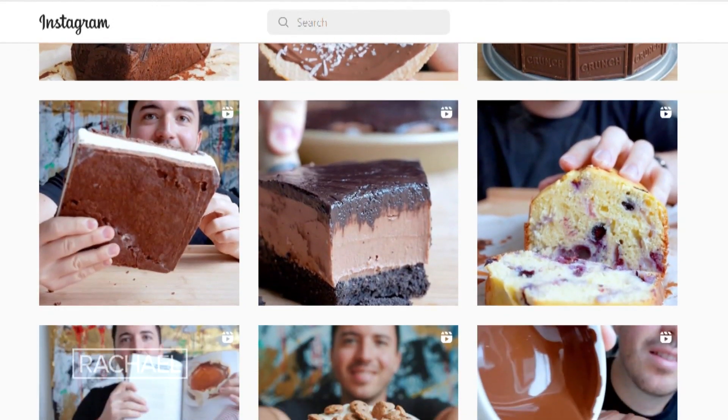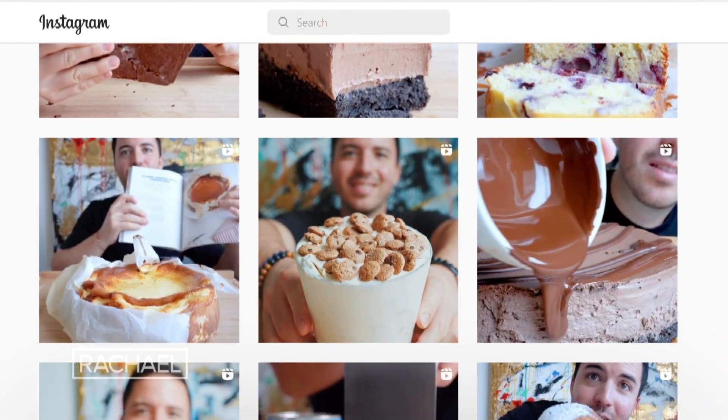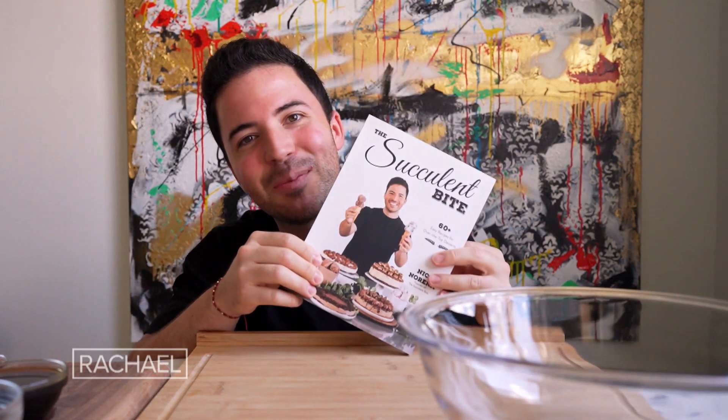As you know, I love to share some elevated versions of my favorite recipes on social media for people to try at home. But today I'm very excited because I get to share my favorite ones in my new cookbook.